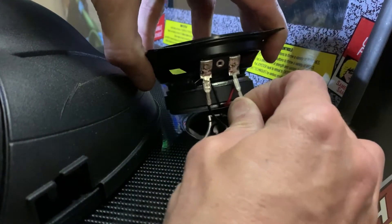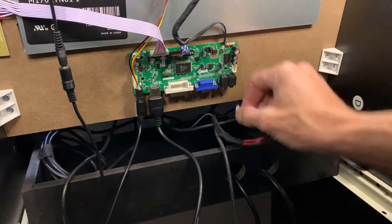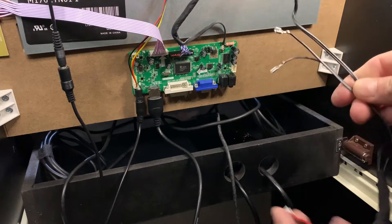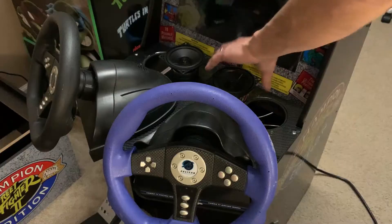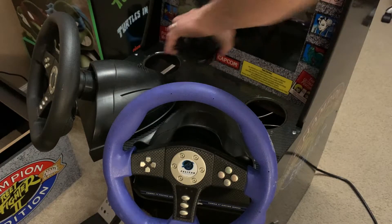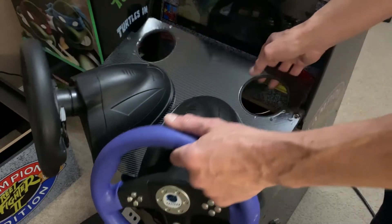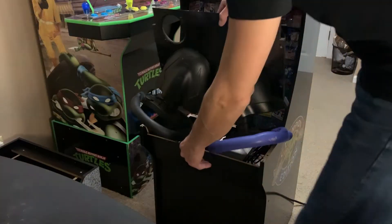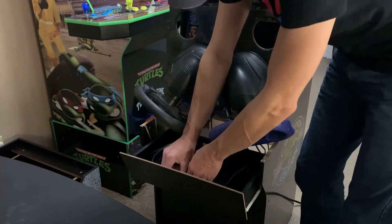Then we're going to unplug the stock speakers — or the speakers I've added in the control panel — and come back around to the back and disconnect from the LCD control board. We'll take the little wiring harness and get it out of the way. We're going to continue with the disassembly process by removing the control panel. This is going to be a little more complex than a standard stock control panel because we've got those pedals.